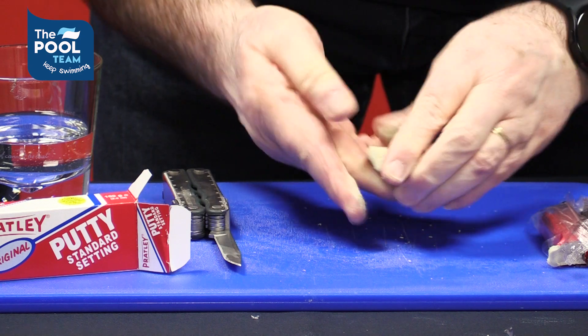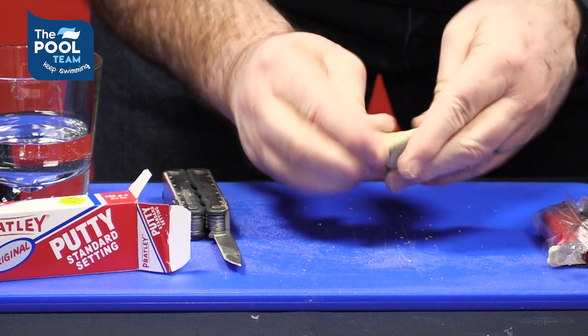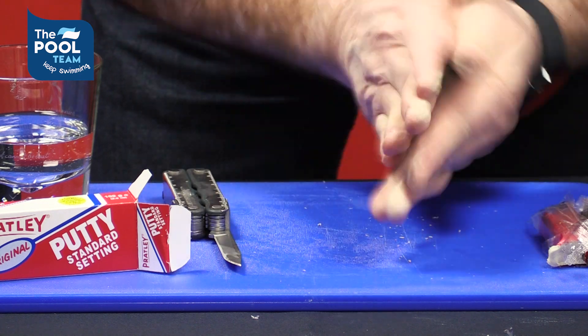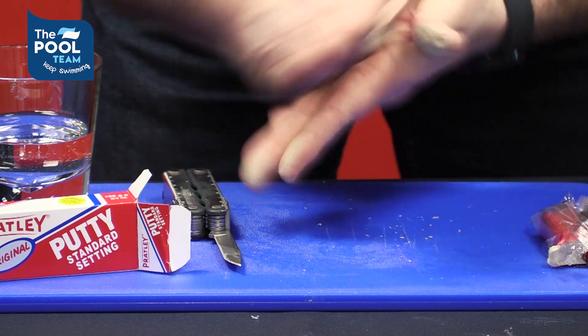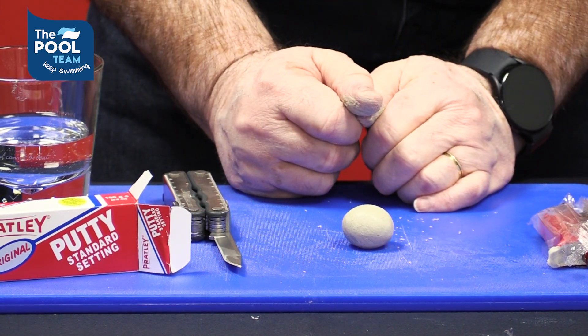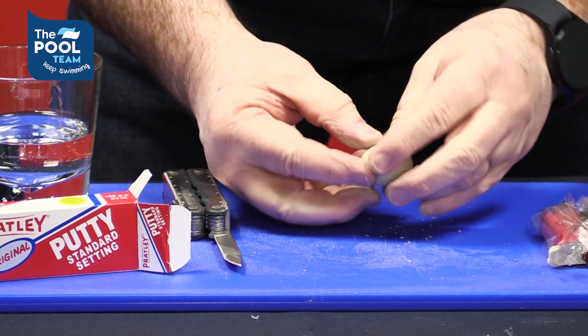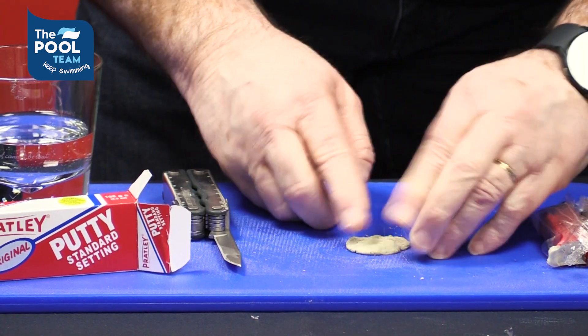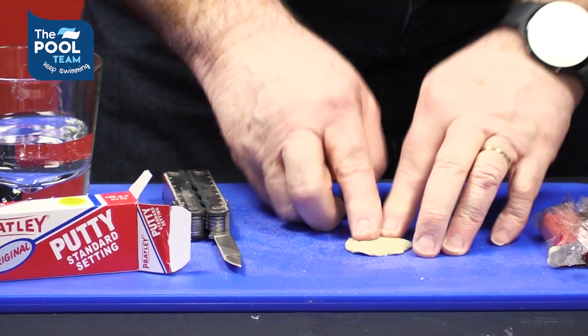Make a hundred percent sure that both colors have mixed in properly. Once you've done that, you can see you've got a product that's ready to be used. Break off a piece and apply it to your crack where needed.